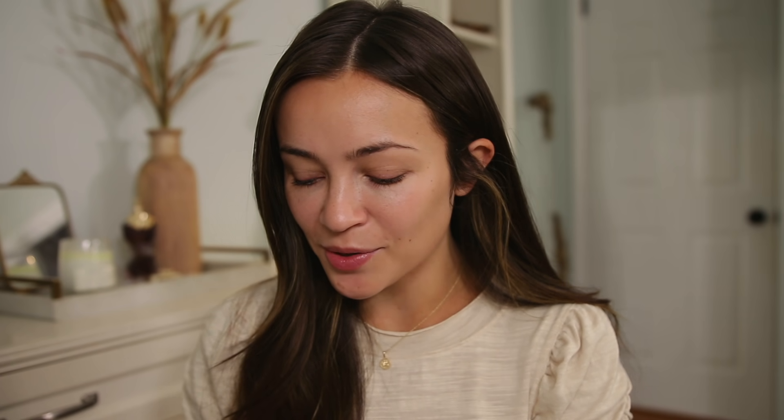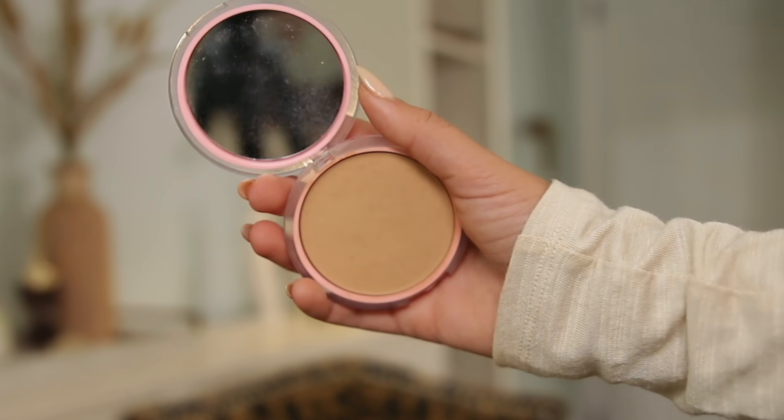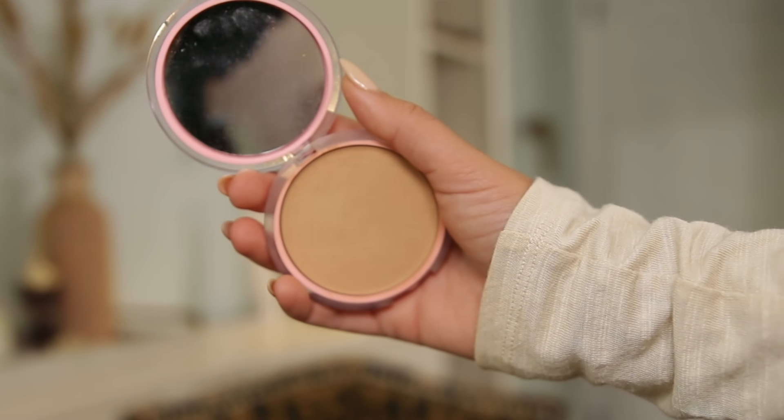I'm obsessed with this powder — it gives you a beautiful airbrushed finish and it's perfect for every day. It's so quick and easy and it's from the drugstore. The powder I'm talking about is this one from CoverGirl — it's from their new Clean Fresh line, and this is in the shade medium.